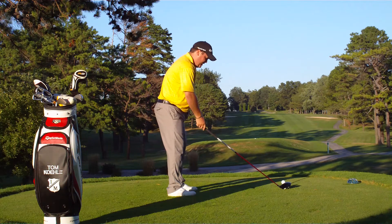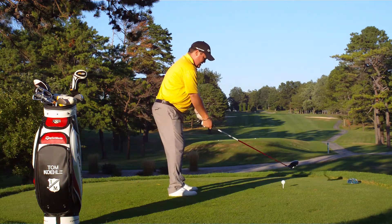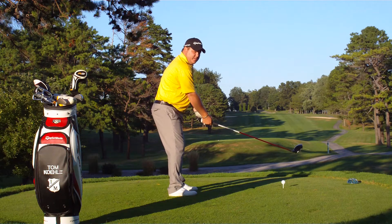Second thing, align your feet parallel to that line, make sure your shoulders are nice and square. Sit up to it, be aggressive, commit to that target.